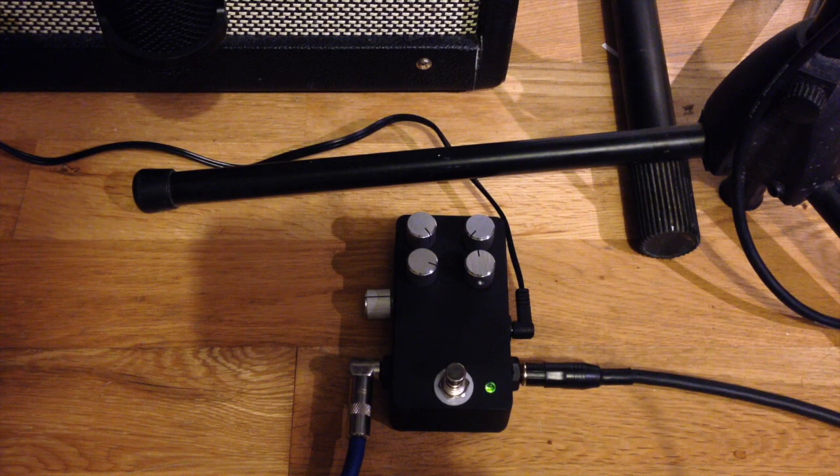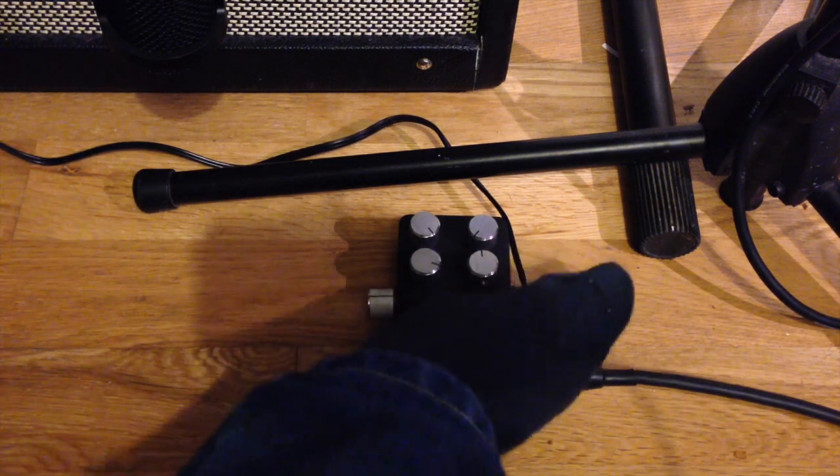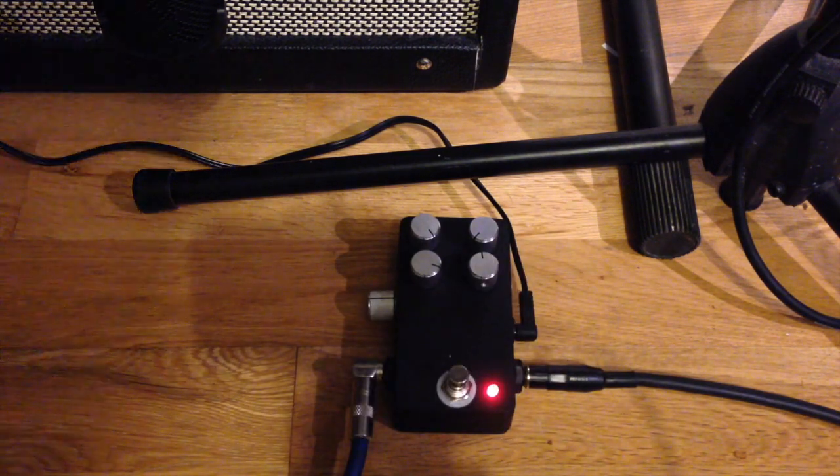It has a preamp with overdrive. So that's it, and here's how it sounds. As you can hear, there's a little bit of hum. It's a very tight build. I'll show you inside in a sec.